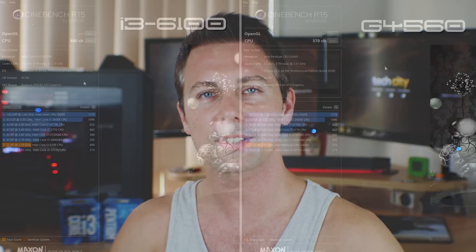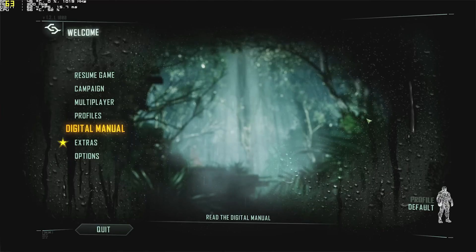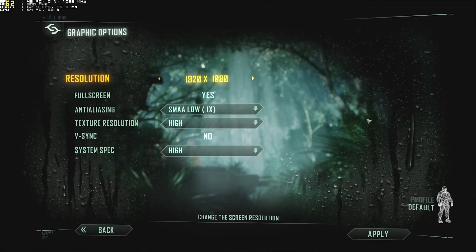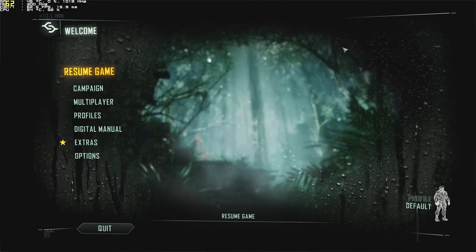So there it is guys. In a worst case scenario, you would expect this CPU to perform at worst 5% lower than the i3-6100. In the real world it would be even less than that, and since the i3 is near double the price, it is a difference that certainly can be ignored for gamers on a budget.